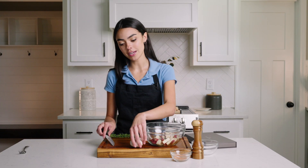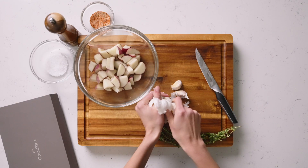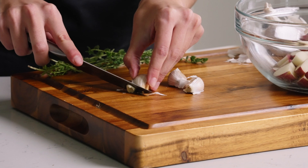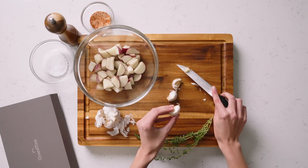Now that we have those potatoes done we're gonna move towards adding some fresh garlic in there. I'm gonna use about three cloves of garlic. You can use a garlic press if you want but I prefer bigger chunks of the garlic mixed in with the potatoes.